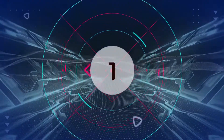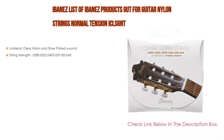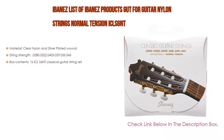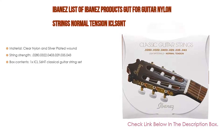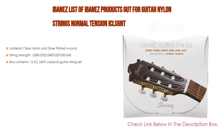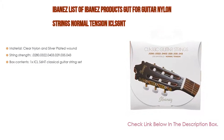Number 1. The Ibanez classical guitar nylon strings normal tension ICLS6NT is the most popular product in our experience. We found some great features, such as material: clear nylon and silver-plated wound. String gauges: 028, 032, 040, 029, 035, 043. Box contents: 1x ICLS6NT Classical Guitar String Set.